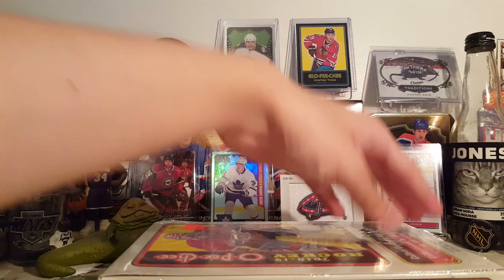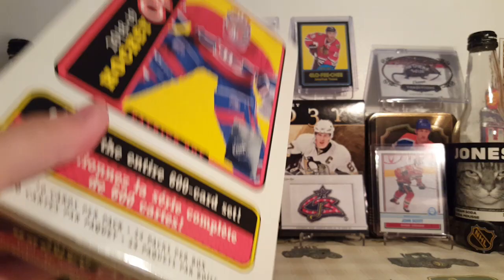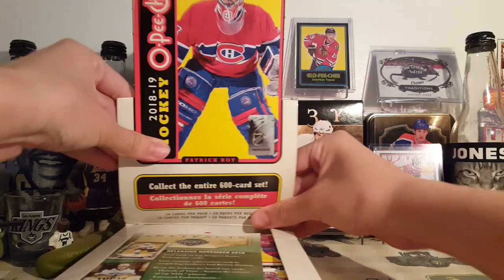10 cards per pack, 24 packs per box. This stuff is always fun to open — usually get a bunch of players, a bunch of rookies you'll never hear of again, which is always kind of fun to see the new players. I like that they're doing these little flyer things for other products again.